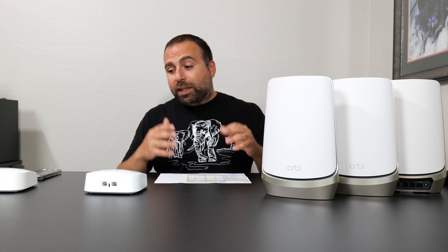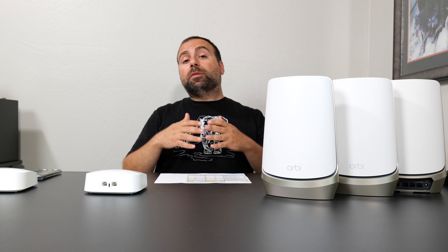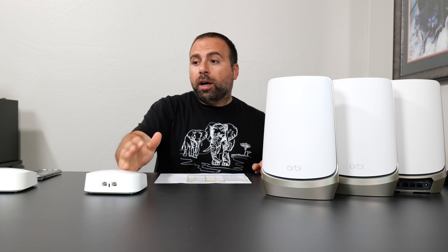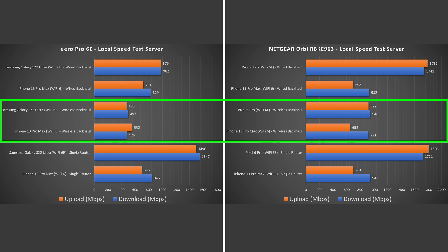Jumping to wireless backhaul — it's the same exact thing as wired backhaul, except you remove the Ethernet cable between them. This is what makes mesh systems so convenient: your main one is hooked up to your modem via Ethernet, and the secondary one is one or two rooms away plugged into power, wirelessly talking to the main one, expanding your Wi-Fi coverage. Typically, tri-band systems do pretty well in wireless backhaul, but not in the case of the Eero Pro 6E — this one didn't do that great. Whereas on the Orbi, this thing did phenomenal. It is one of the best wireless backhaul speeds I've seen, period.